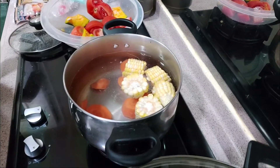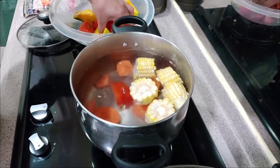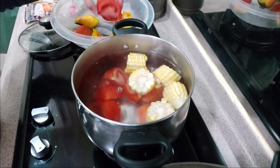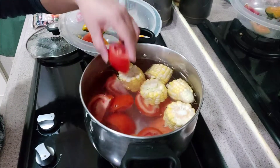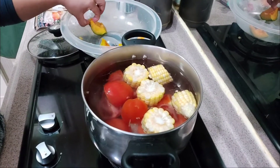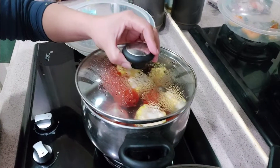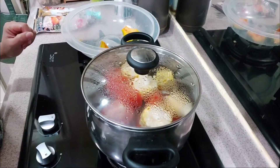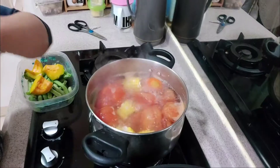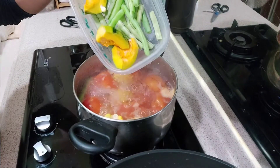Ito bagay to sa malamig na panahon — kakain tayo ng soup noodles. Okay, magsasabawin natin yung sabaw niya. So mamaya na yung pumpkin para hindi madurog. Pakukuloyin natin ito ng mga 30 minutes. Ayan, kumukulo na ang soup natin, kaya na natin ilagay ang pumpkin at saka yung beans.